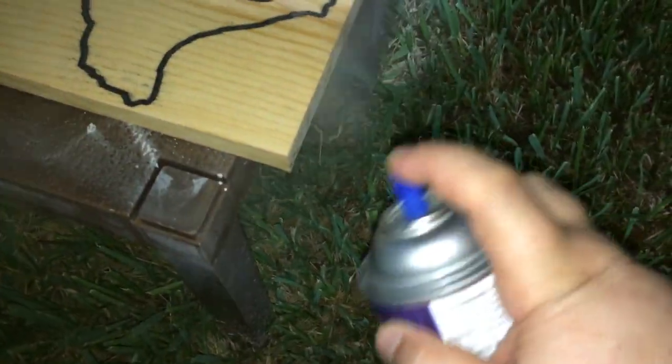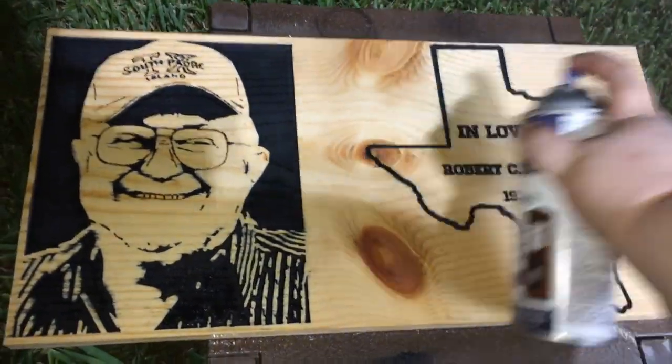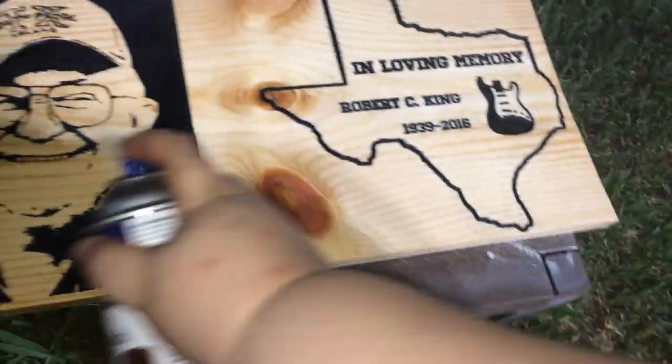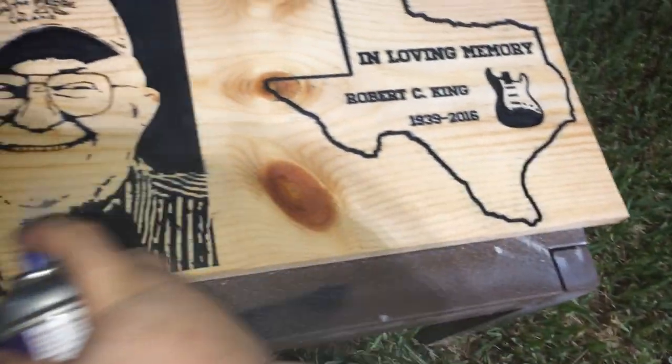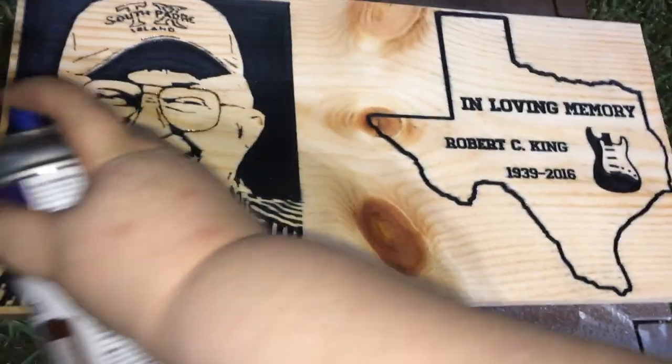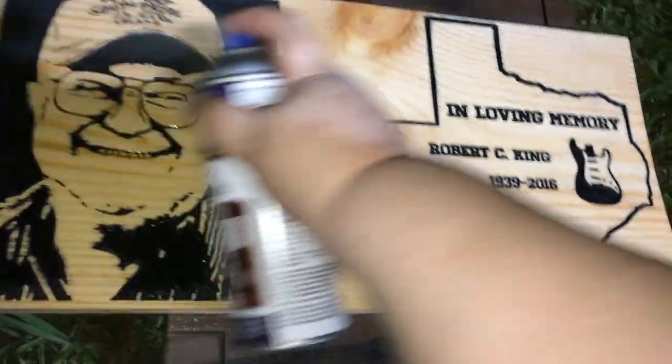After the sanding is all complete, I take it outside to apply the Deft clear wood finish gloss. I apply it to all the sides, 30 minutes per layer, and I sand between coats up to 220 grit sandpaper. I allow it to dry 30 minutes between each layer. So this took a while but it's well worth it.